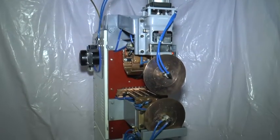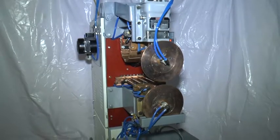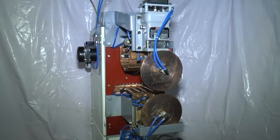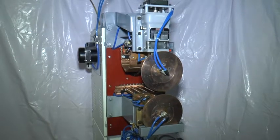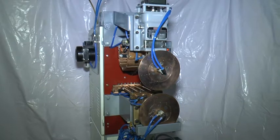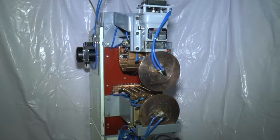You have to connect 2 lines of 3-phase 400V, 50 or 60 Hz, 250 Ampere power supply to the machine at the back of the machine.